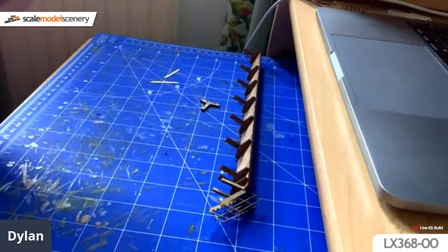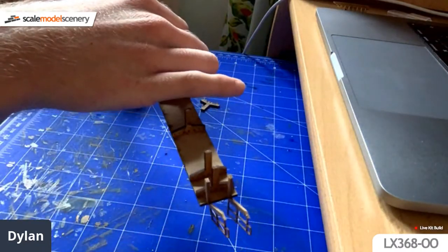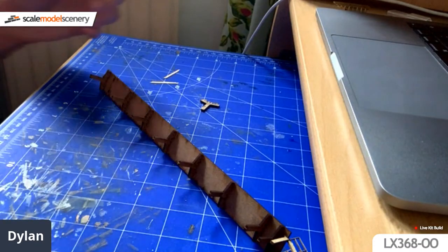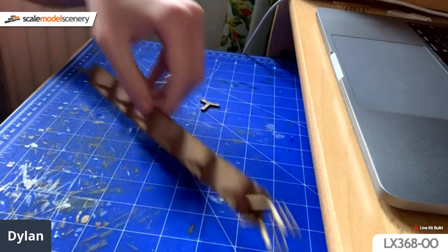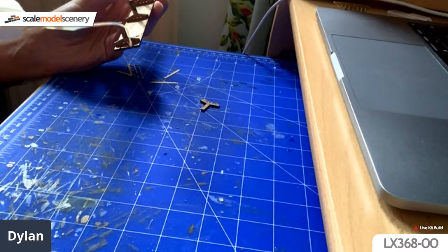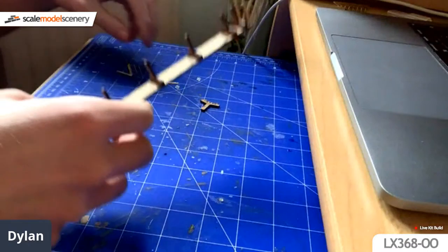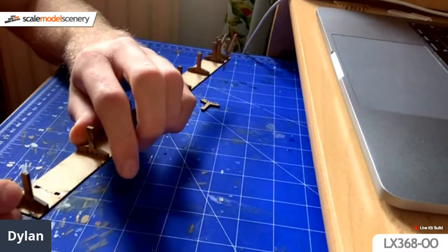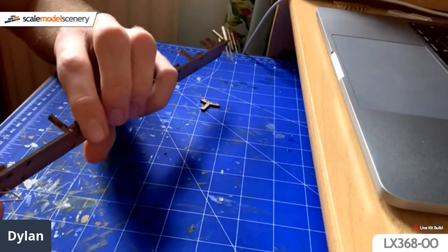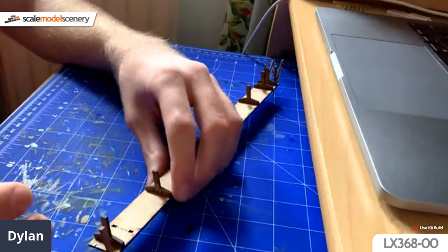Andy Hudson asks if we can do O-gauge. When people ask about scaling up to a different gauge, it's not always just about scaling up the size — it's also about the thickness of material. In quite a few instances we don't have the correct material thickness for the scaled-up size. This is out of 2mm MDF so we do have some 3mm and 4mm MDF which might work. I imagine we could do it in O-gauge but, as usual, it's just a question of time.